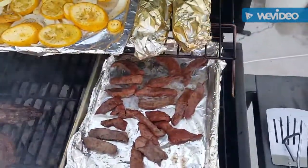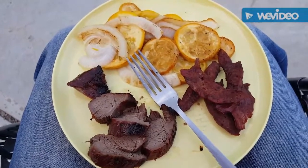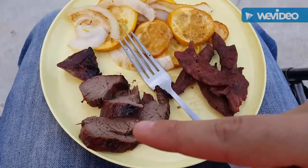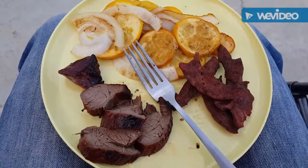We're about ready for the taste test. Sorry for the lawn mowers in the background, but I got it all plated up. This side over here is the deer heart, then the tenderloin, and then our vegetables. We'll do a taste test on it.